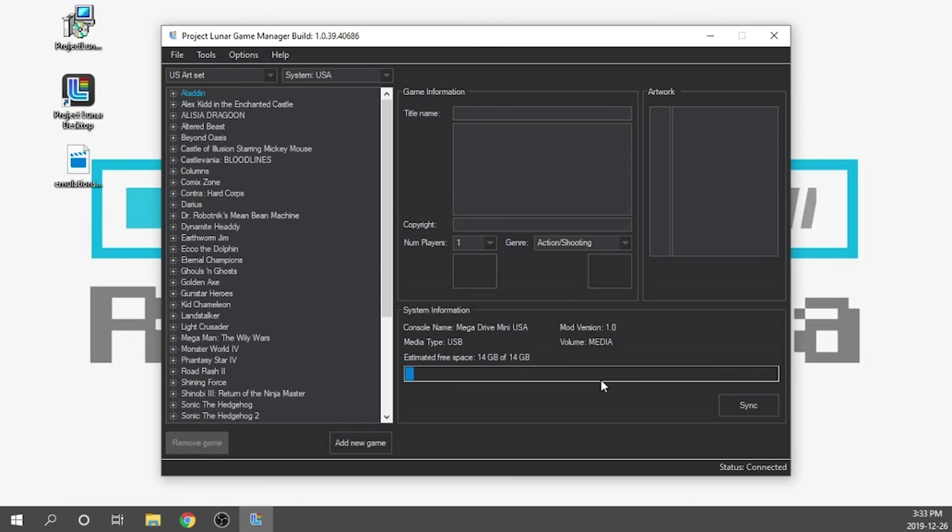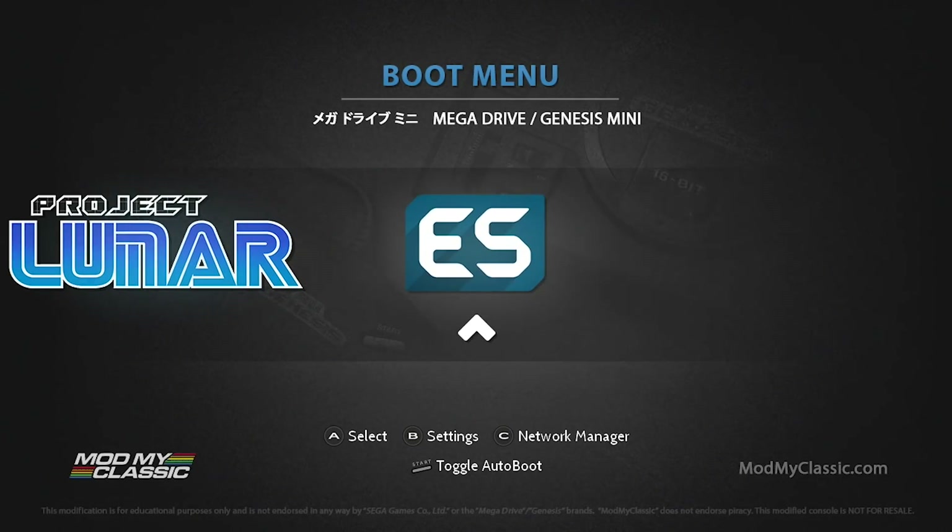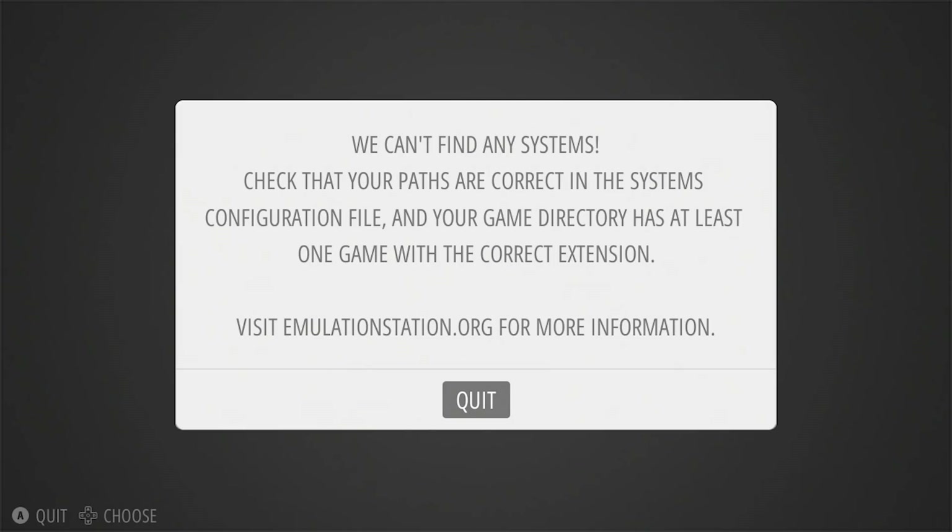Of course we have to load games onto our USB stick, but first we need to turn on and launch Emulation Station in order to create the subfolders we need for all of our ROMs. So we're going to switch over to the Genesis Mini now. Back on the boot menu, we'll slide over to the Emulation Station section and hit the A button. The first thing we see is that it can't find any systems and our controller isn't mapped, so all we need to do is turn off the console and turn it back on.